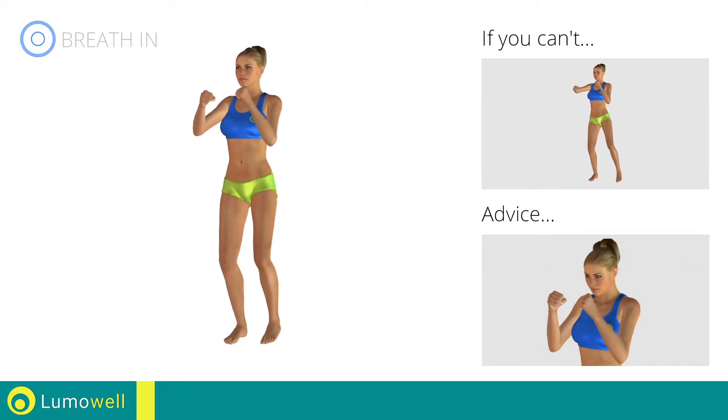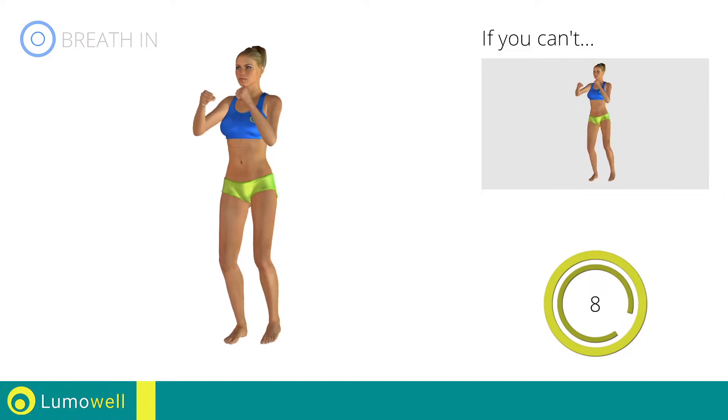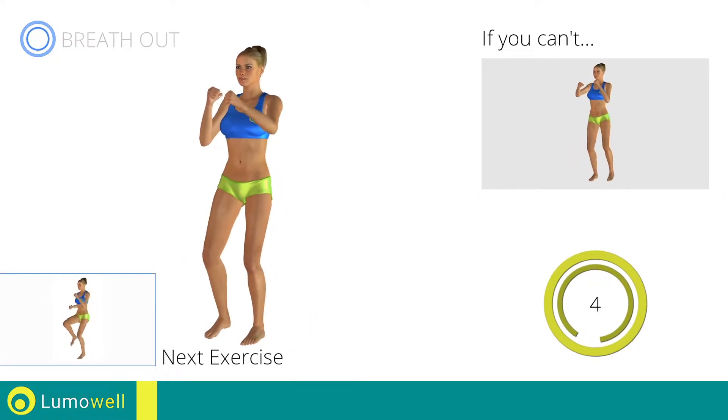Don't bend your head — keep it constantly in line with your back. Next exercise: high knee run.